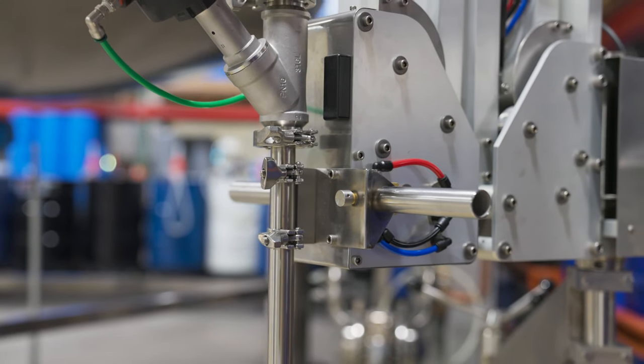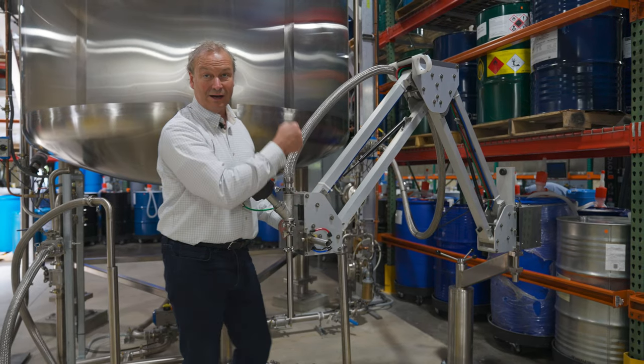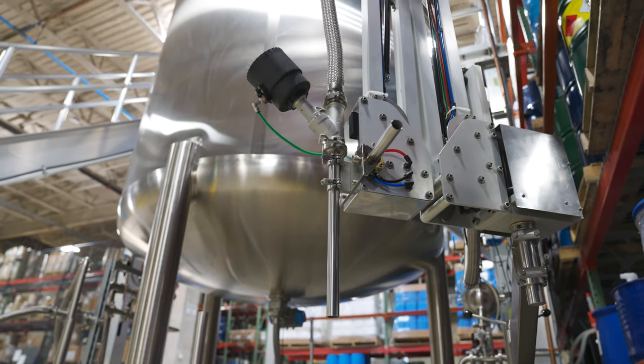You push this little air button right here, and there are go-kart disc brakes inside that lock this into place. As soon as you hit this button, you can move it to the next can, fill up the jerry can, and it just locks right into position.